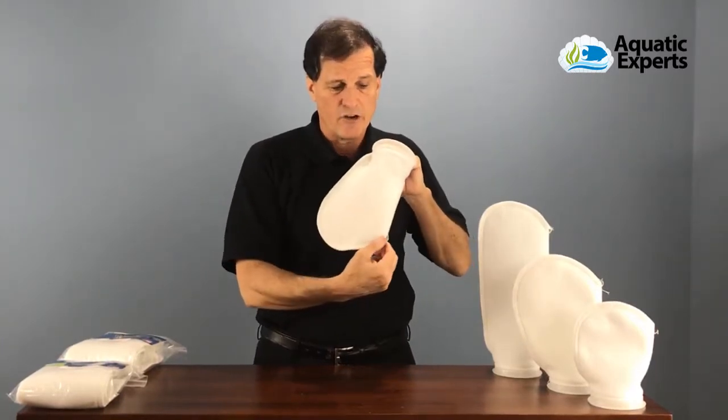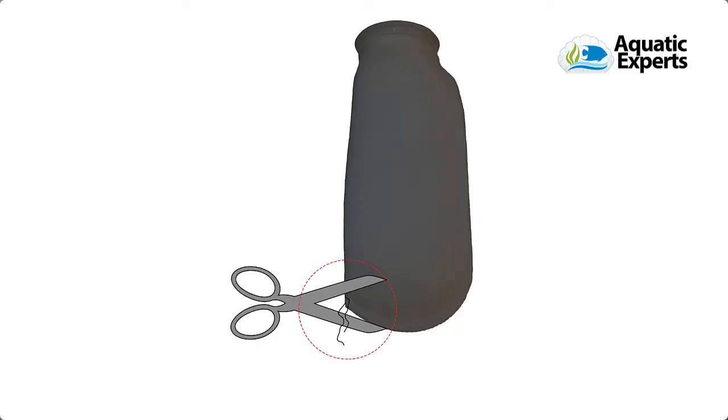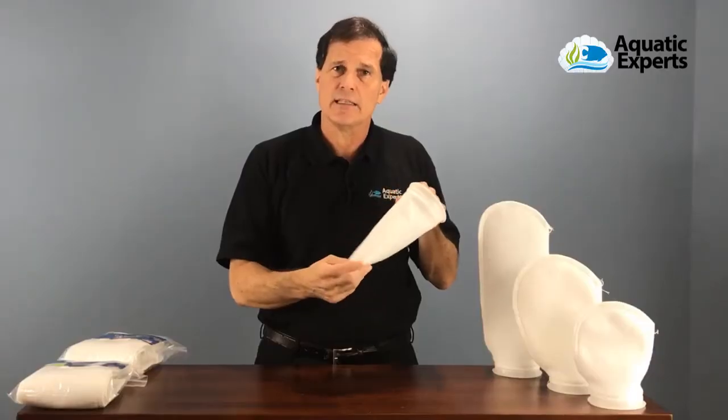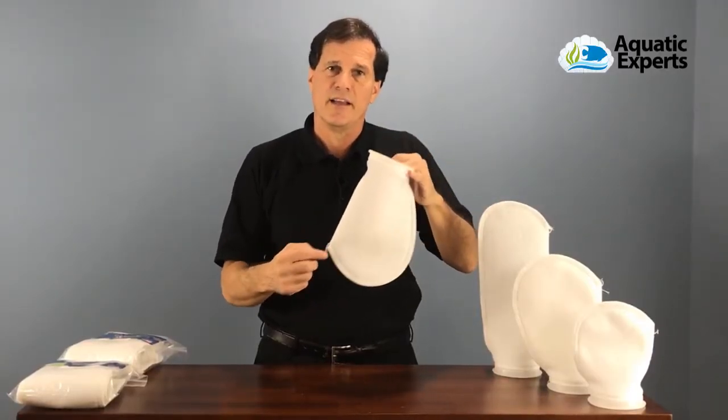The stitching at the factory comes off the end — you don't want to cut this stitching because it will unravel. Just leave the stitching like it is. If the stitching bothers you at all, put a couple drops of super glue on there.